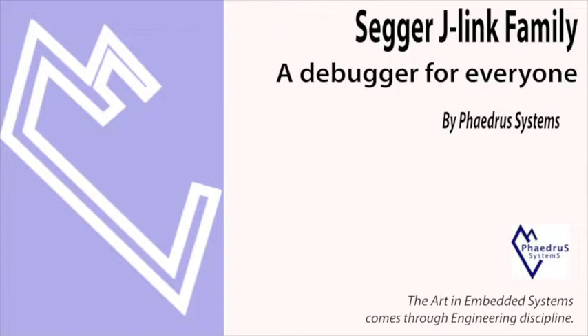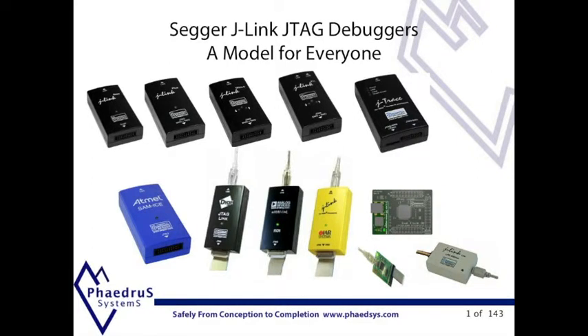The SEGA J-Link family — a debugger for everyone, brought to you by Phaedrus Systems. The SEGA J-Links are the most widely used JTAG debug probes available today. They've proven in use for more than 10 years with over a quarter of a million units sold.